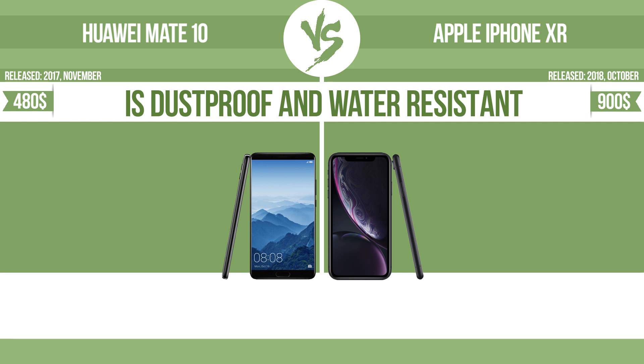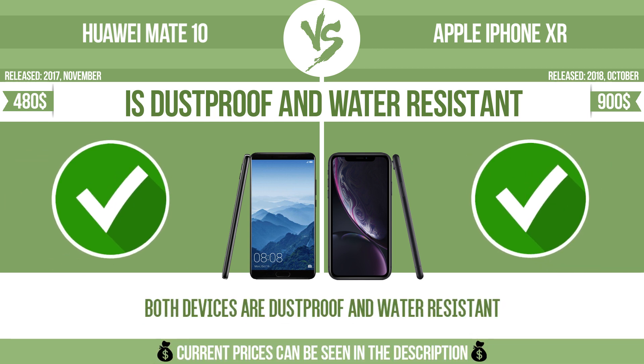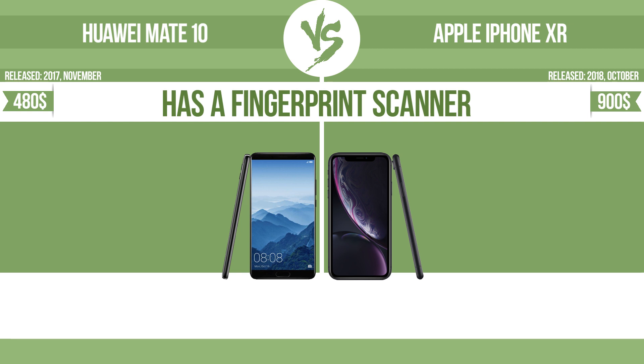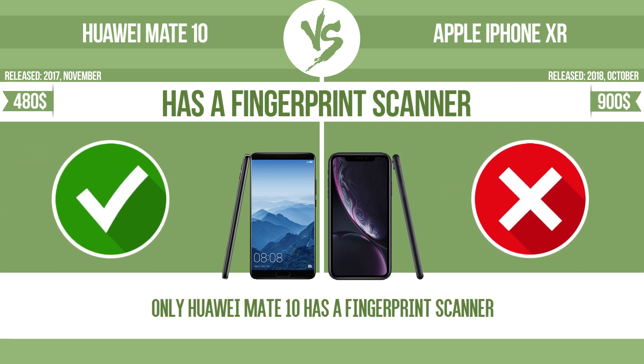Is dustproof and water resistant. Dustproof and water resistant at a depth equal to or greater than 1 meter. Has a fingerprint scanner. The device has a fingerprint scanner which identifies the user.